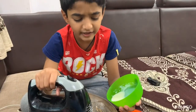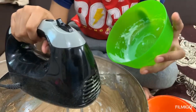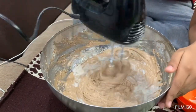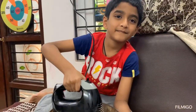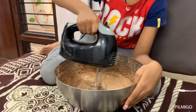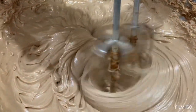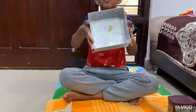Now I'm adding 20 ml of milk. And I'll add more — I'm adding 15 ml of milk.